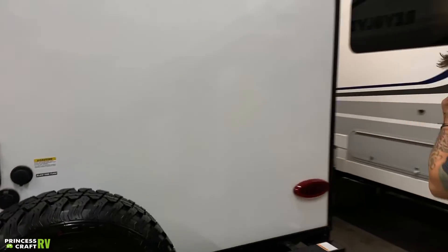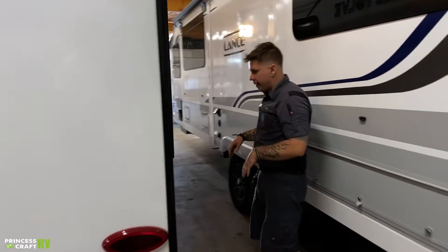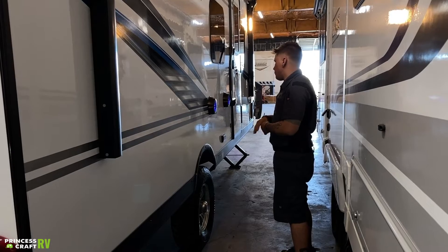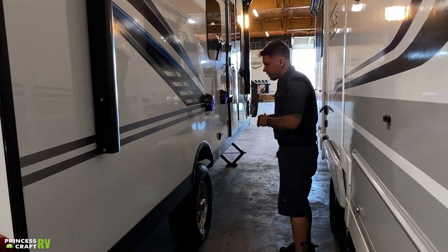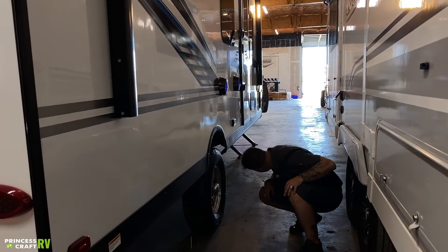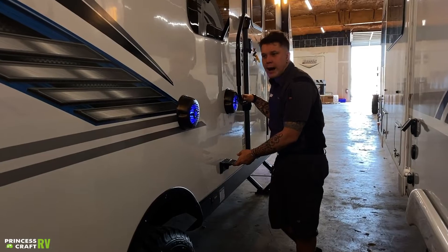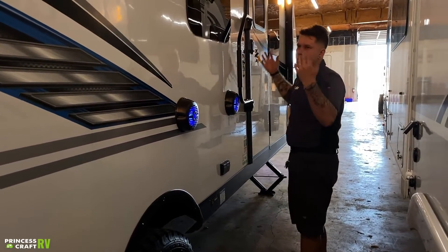Moving on, there's not too terribly much going on here on this porch area or this side of the unit. We have your speakers — we'll get to the operation of those on the inside — as well as the awning, things like that. A couple of 110-volt outlets here, just some all-weather outlets to power any devices that you may be taking advantage of here on this porch space.